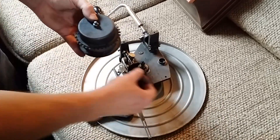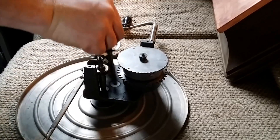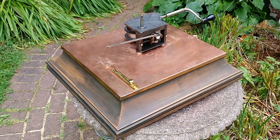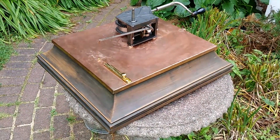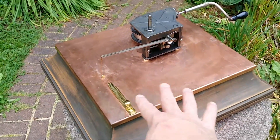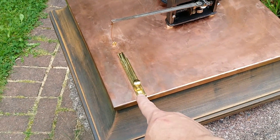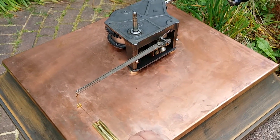I'm putting it back together and reassembling it. This was a phonograph I found in an antique store — it actually had a base on it, but that had a lot of water damage and was no good. So I used the top lid as the base and covered it with copper.